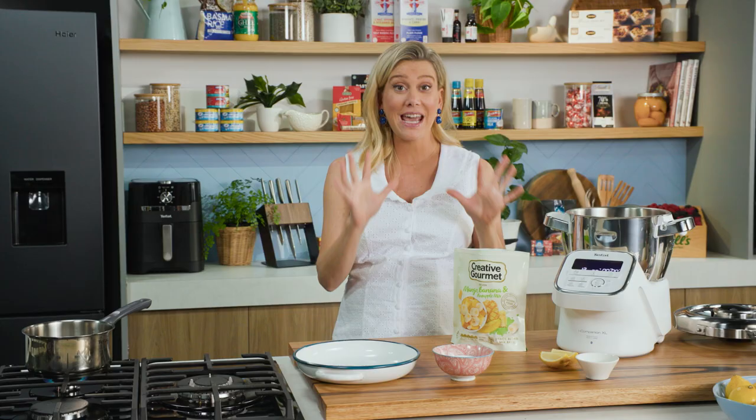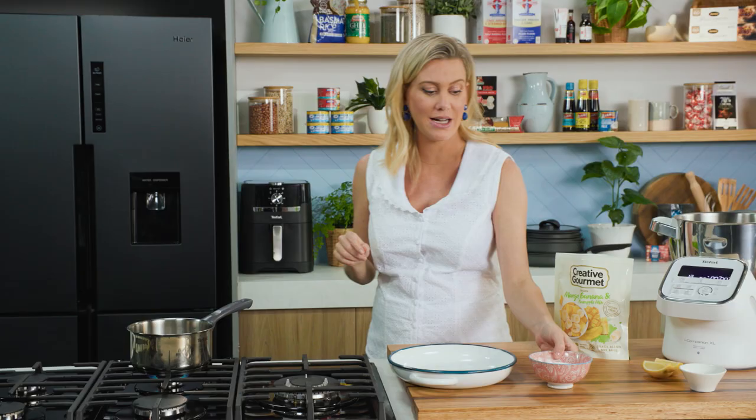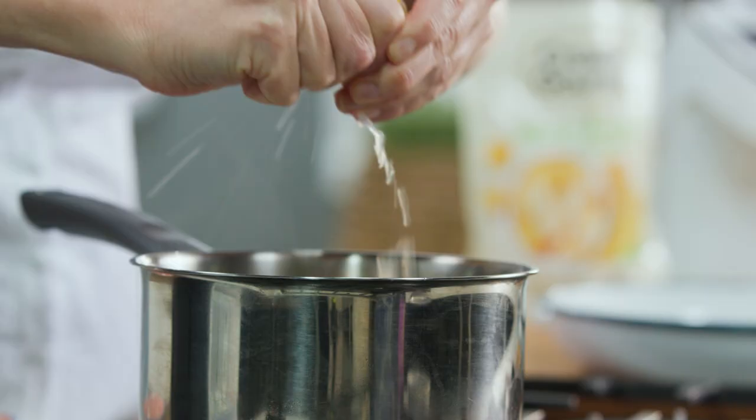You can use any type of frozen fruit for this. First up, we need to make just a really quick sugar syrup. Just got some water on the boil here. I'll add some sugar, and into that I'll also add a good squeeze of lemon juice.